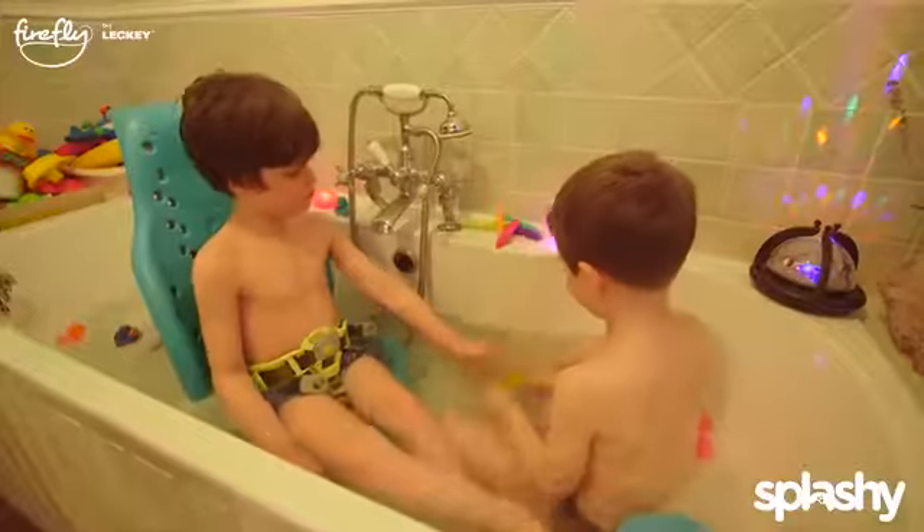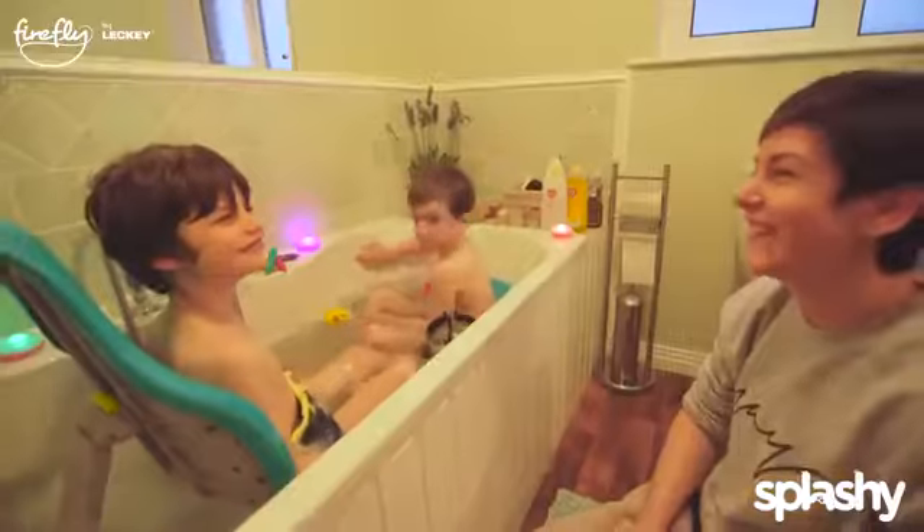Although bath time is one of those things that you kind of have to do and it feels like a chore, it's not with Splashy. It's really just a brilliant activity for us to do together and something that we really enjoy.